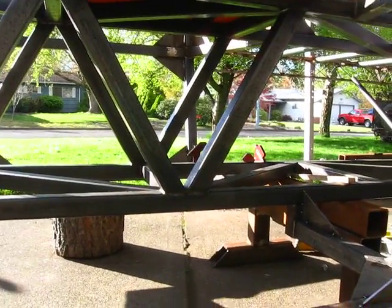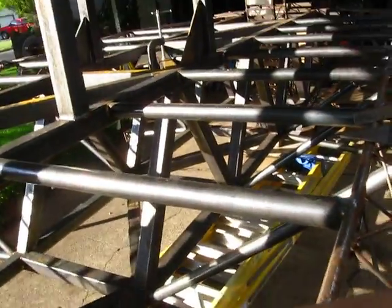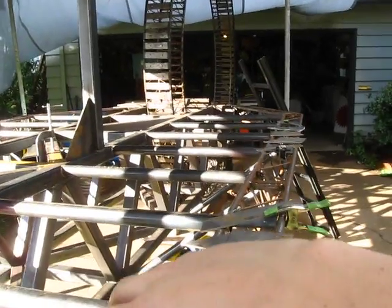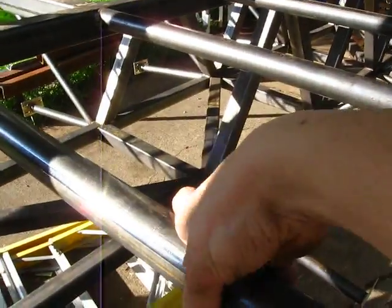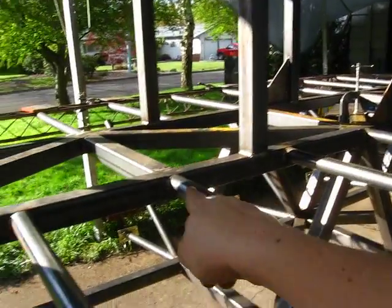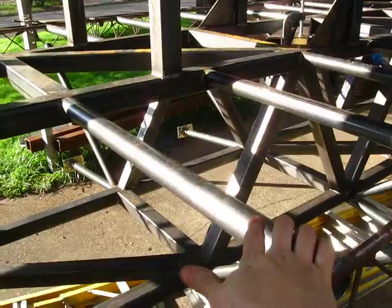We also have more framing across the top here to support the decking. This material was cheaper than thicker plywood, so instead of having a bigger opening it was cheaper to add an extra support and go with three-quarter inch plywood.